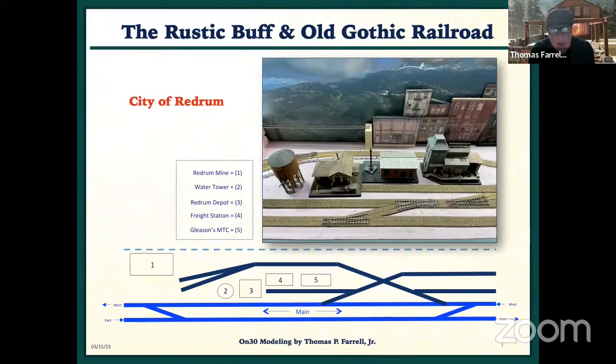The first area I'm going to use his product is this town of Redrum — not sure if I'm going to keep that name, it's sort of a joke. The ones I did this afternoon are in that red circle. I did this crossing, basically.